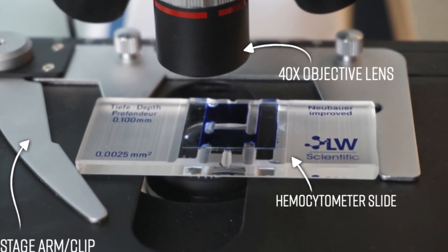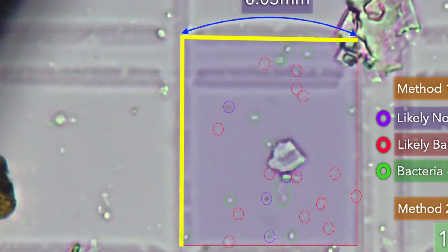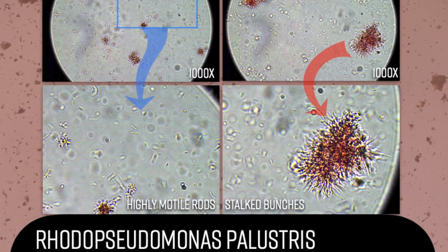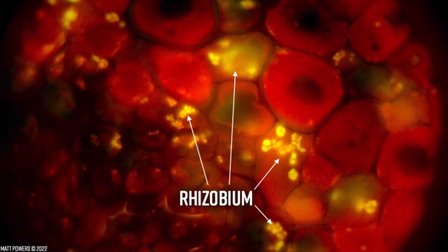And it's also a how-to — how to operate the microscope, how to do stains, the recipes, the directions, the step-by-step — that's all in there. But not only that, there's a morphological guide so you can compare what you're seeing against proven lab-certified samples.